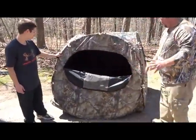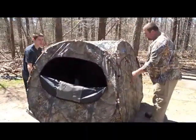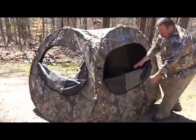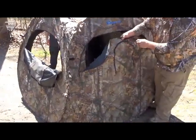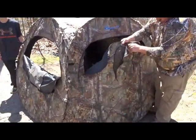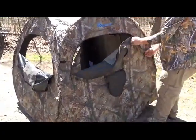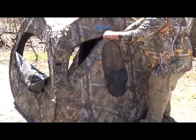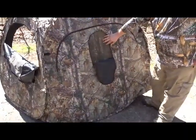This has three windows: one in the front and one on each side. They all open up, and they also have shooting windows on the inside. They're a fabric mesh that can be opened from the outside. If you want a small window, you can simply open the small window up. These can be used to shoot broadheads through if you're bow hunting for turkeys.